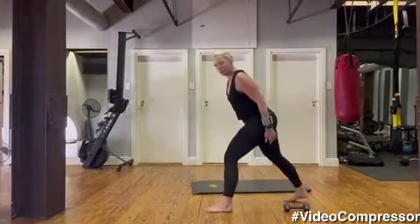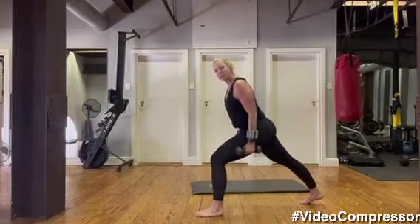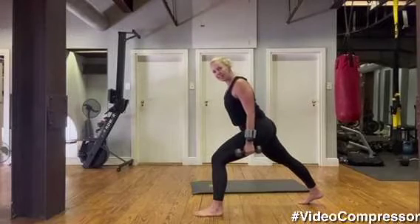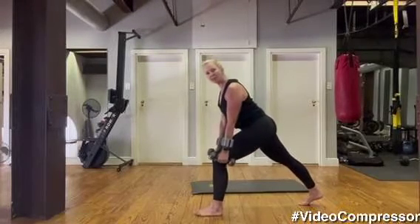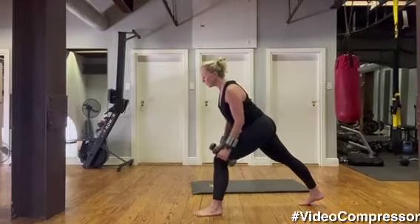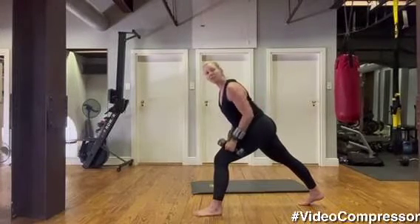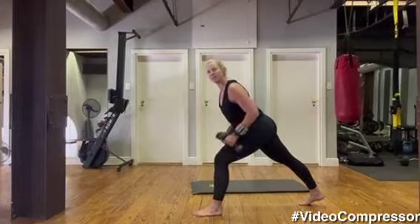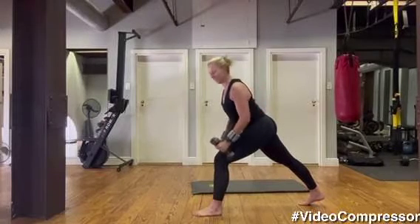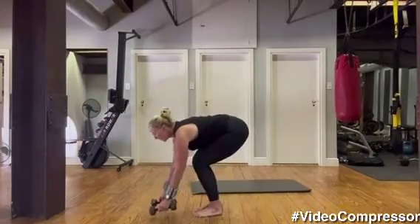Stepping back into that long lunge, grab your weights. Weight is through the heel on your front leg, back leg in line with your body. Slide those shoulders back, tummy pulled in. Let's go for our rows — breathing out, scooping in those abs, lift your chest. Squeeze the shoulder blades together. Five — lift your chest, otherwise you end up leaning a bit forward — tummy pulled in, three, two, one. Stepping the feet together, placing the weights down.